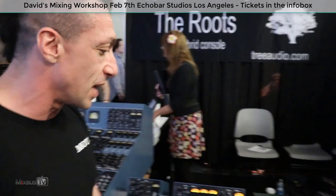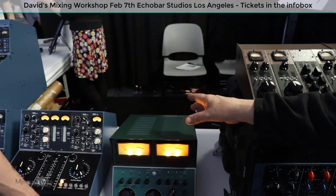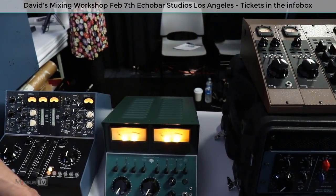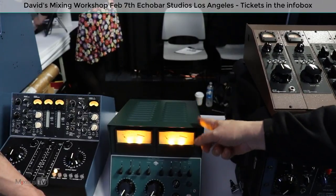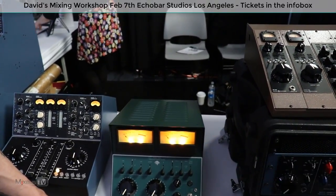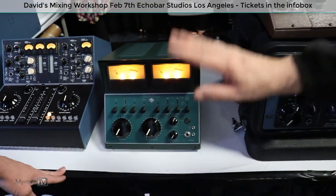This is called the Trunk. This is $4,995. This is a monitor section — there are eight tubes in it, plus a bunch of solid state JFET op-amp blocks. It's got stereo bus, a monitor, speaker select, talk back, and a phono preamp for vinyl. Also all your iPhone stuff — you can plug right in there: headphones, iPhones, or your line input.